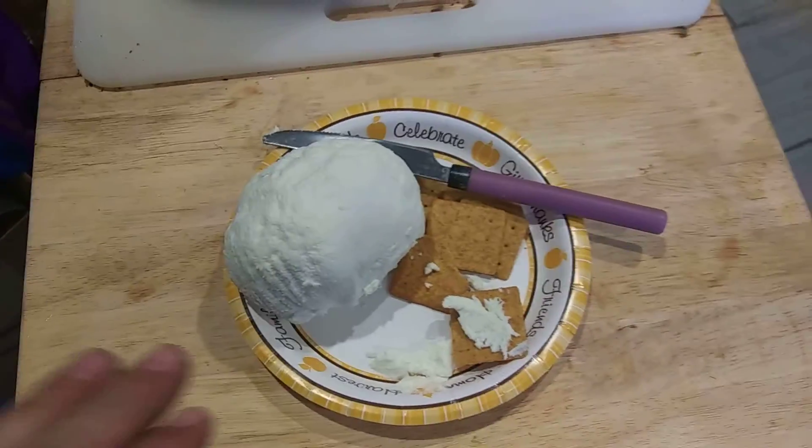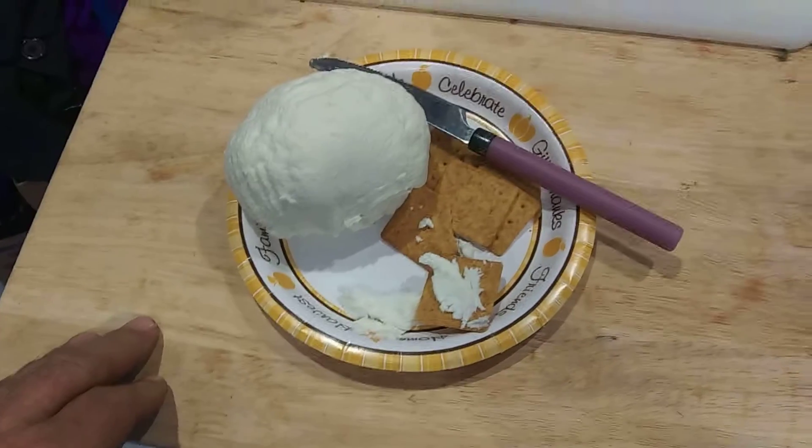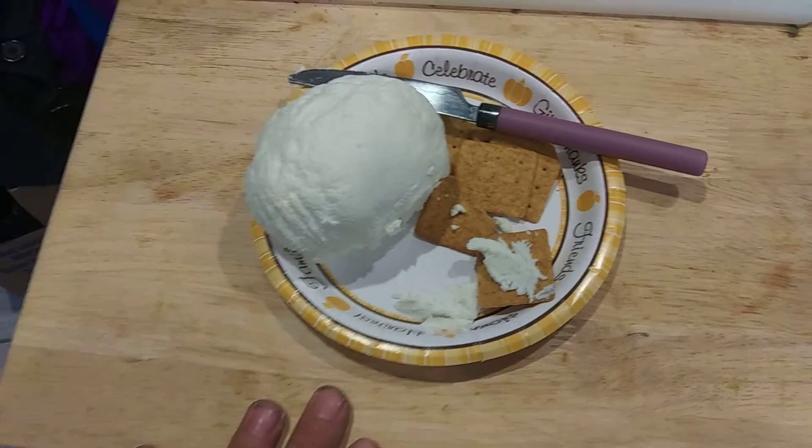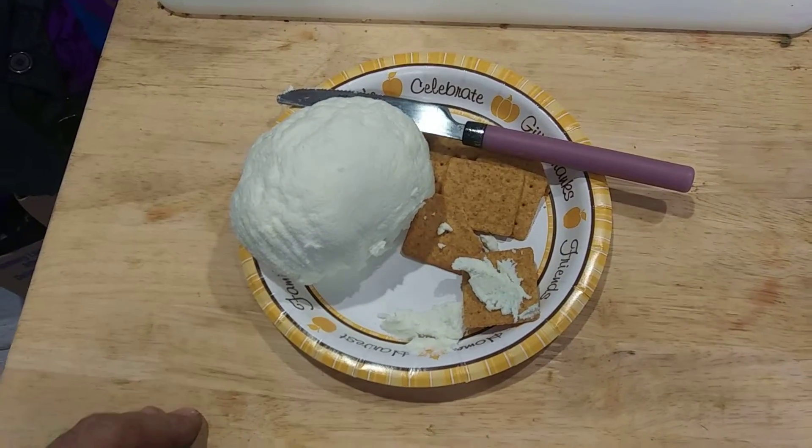For those of you that are interested, I just took the yogurt cheese out of the cheesecloth. It's been sitting for a couple of days, letting all the whey drain off of it.